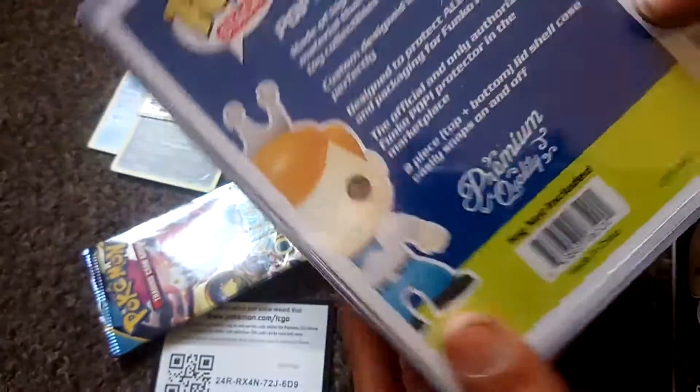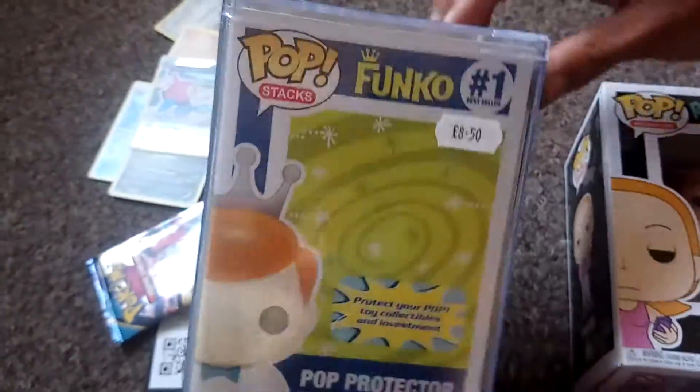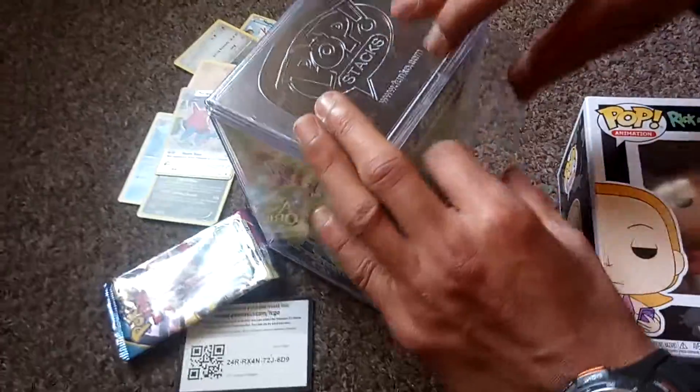I wanted her to have one, have a protector to put my favourite one in. So she's going to be choosing later on which one she gets to put this in. This was bought for £8.50 at the Geek Lab UK, and once again shout out to the Geek Lab UK for getting this in for me.